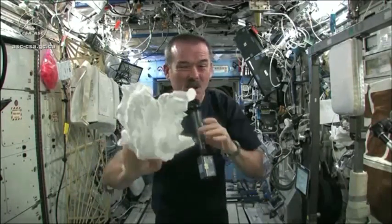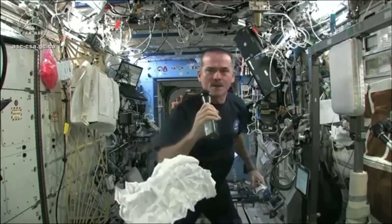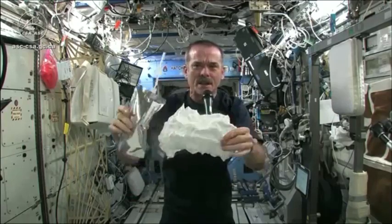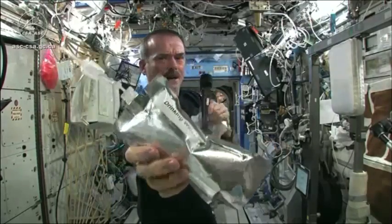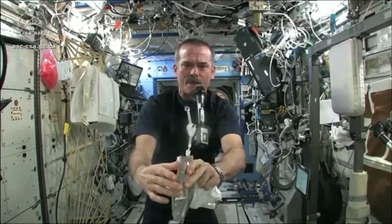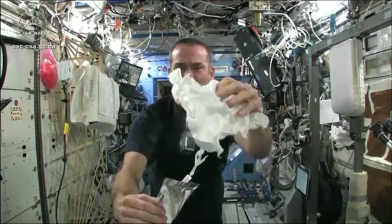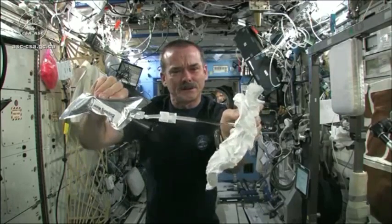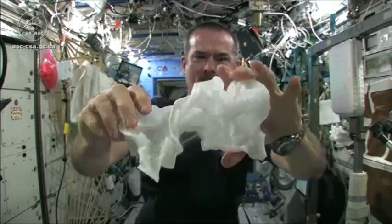Now I'm going to get this soaking wet and then we're going to see what will happen when we wring it out. Meredith and Kendra suggested that I dip this in a bag, but bags don't hold water in space. So instead, I filled a water bag — this has drinking water in it — and I'm going to squirt a bunch of water into this washcloth. Okay, so here's a soaking wet washcloth.